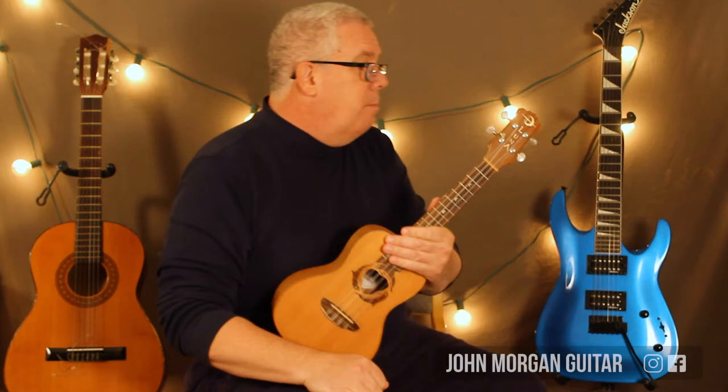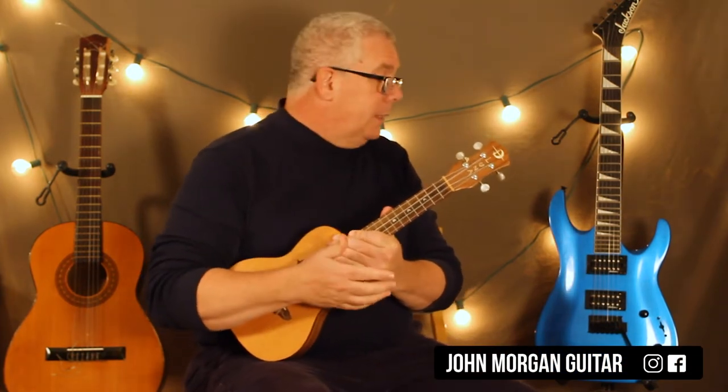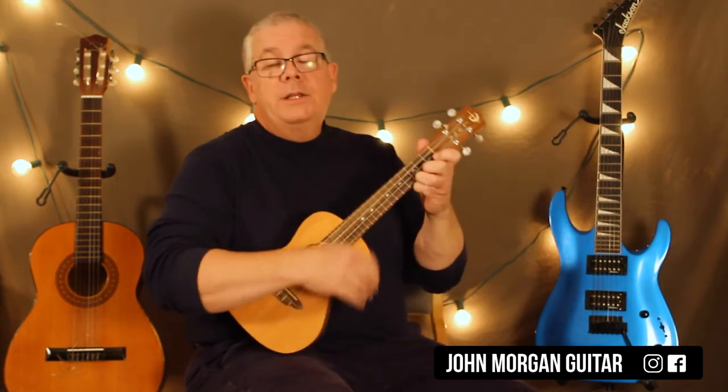Hi, welcome to Lessons with John. Today we're going to try Molly Malone. I didn't practice this one on the ukulele at all, so I hope I do alright. Let's see what the chords are. Let me make sure I got them right. Good luck to me.